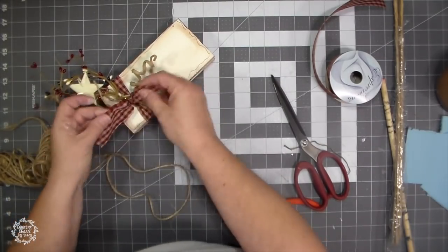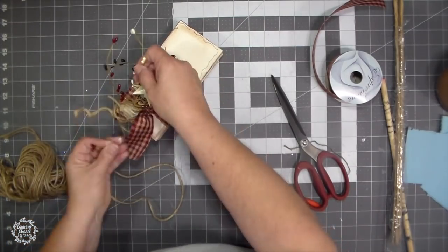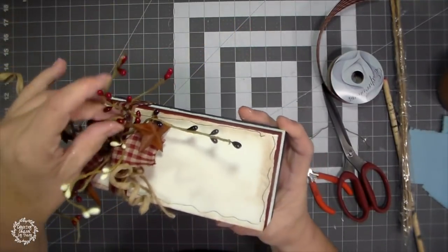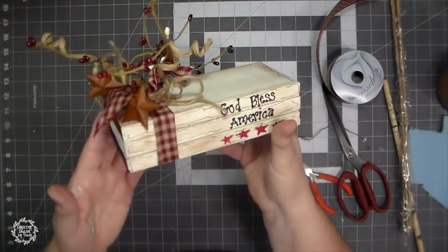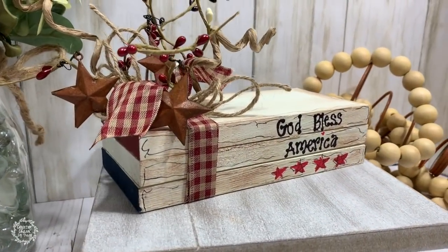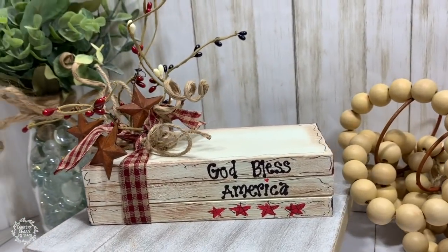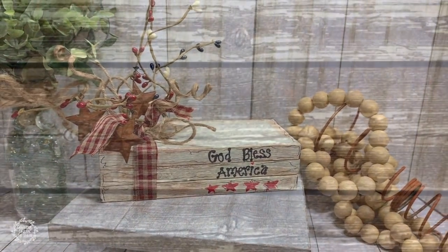Then I just attach it to the top so that it will look really cute, just like that. I added three rusty star miniature ornaments. These little ornaments came from the miniature Christmas section at Hobby Lobby. I think Hobby Lobby still has them during the Christmas season and they just really dress up my rustic country projects.